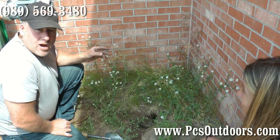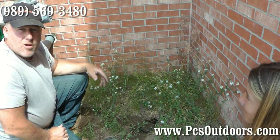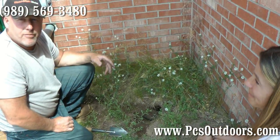They can raise a lot of trouble in your yard. So we'll see you tomorrow morning. This is Rusty Hale, PCS Outdoors.